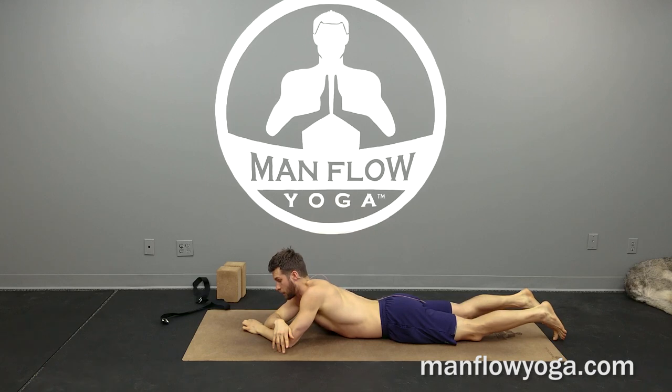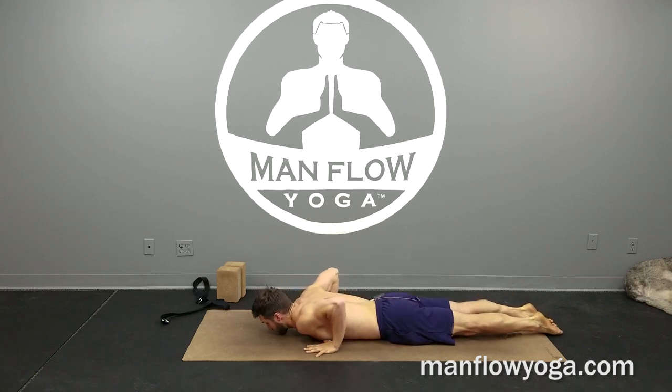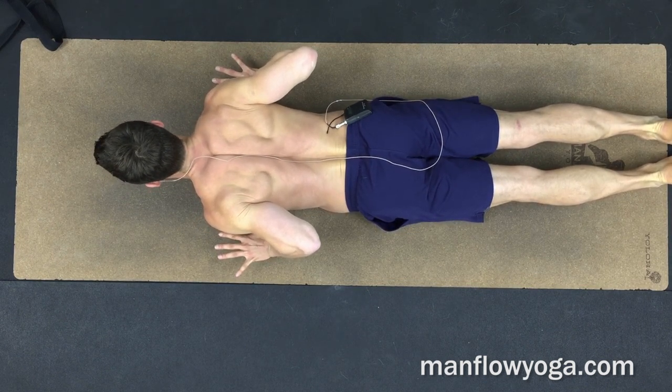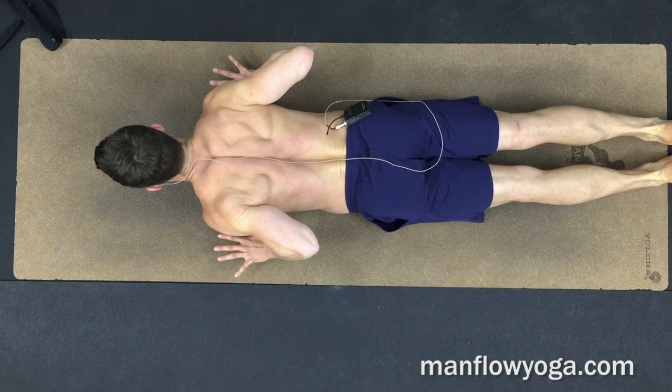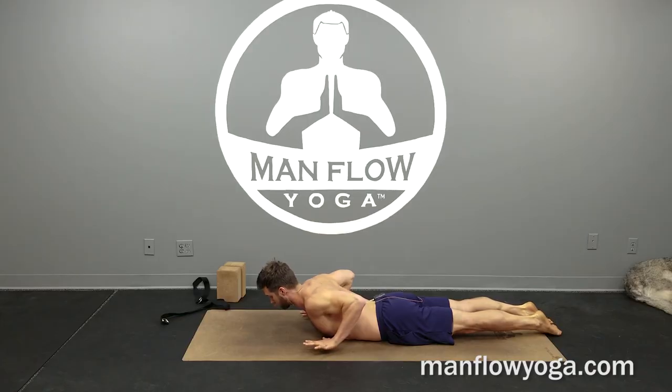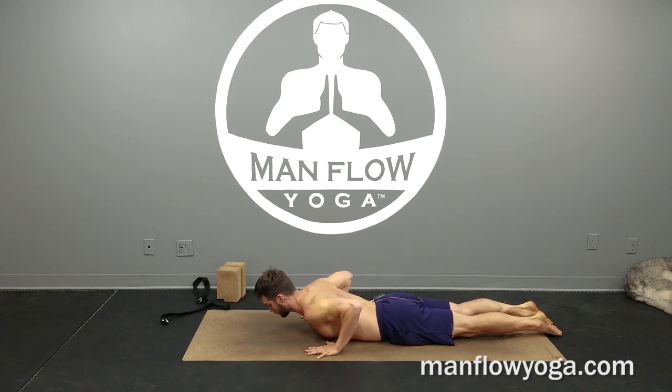Exercise number three for scapular stability is a cobra while focusing on scapular stability. Keep your hands at your sides, press your feet into the ground, then lift the elbows up toward the ceiling and squeeze the elbows back. Maintain this isometric hold and work on that muscle engagement between the shoulder blades. Isometric exercises are one of the best ways to build muscle activation. Elbows squeeze back and up, pulling the shoulder blades down and toward one another, pinching and opening your chest. Then release down.